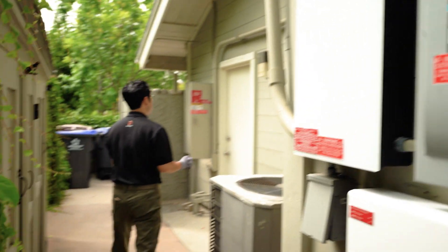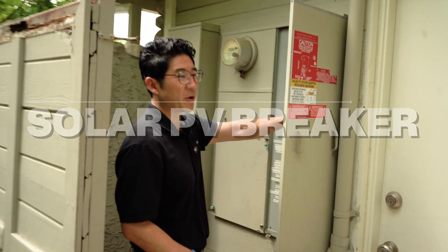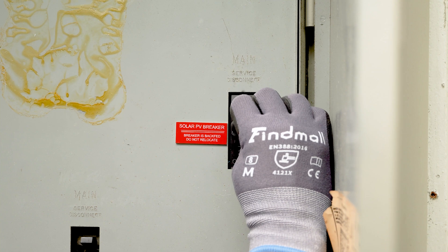And then finally, you will turn off your solar PV breaker, moving this from on to off.